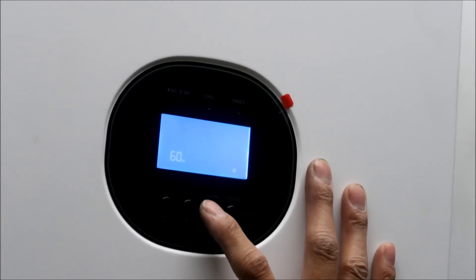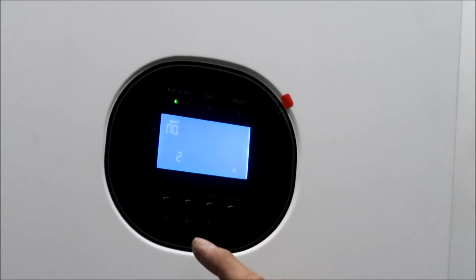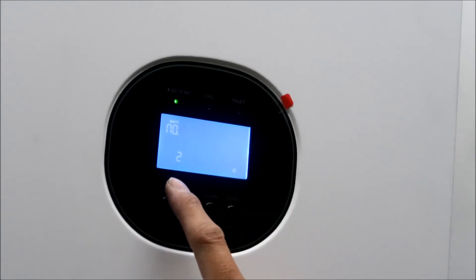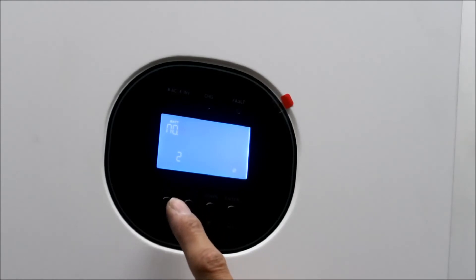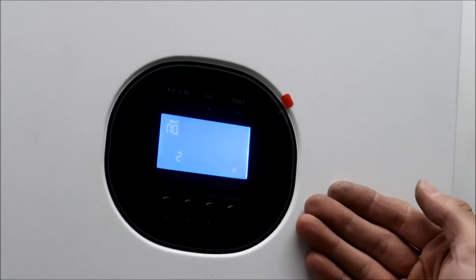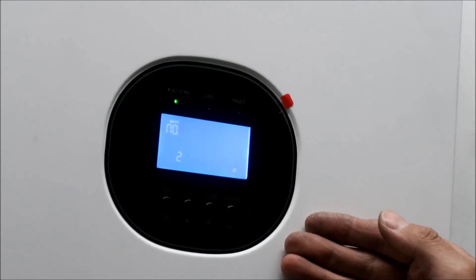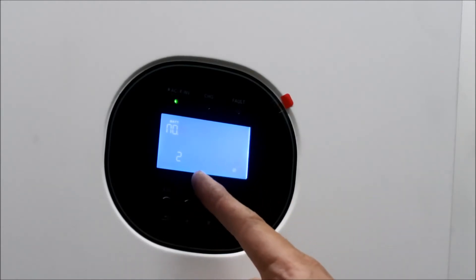Number eight is output voltage - that's 120 volts. Number nine is output frequency - 60 hertz. Number ten I'm not sure about - it says number of series batteries connected and it shows two. Since I have an 8S system I'm not sure if I should put eight. It doesn't really say in the manual or the forum, so I'm going to leave it at two for now.